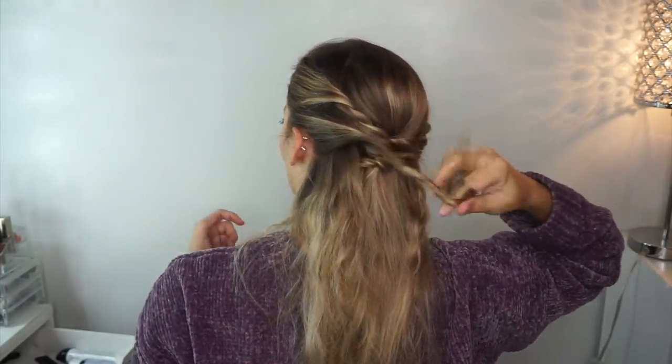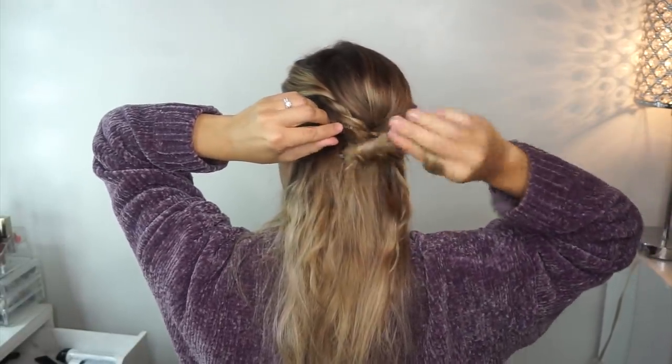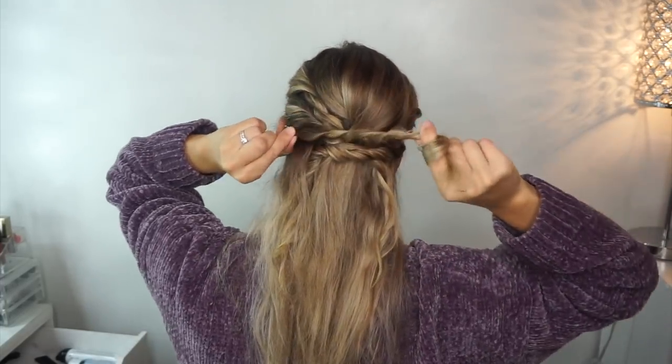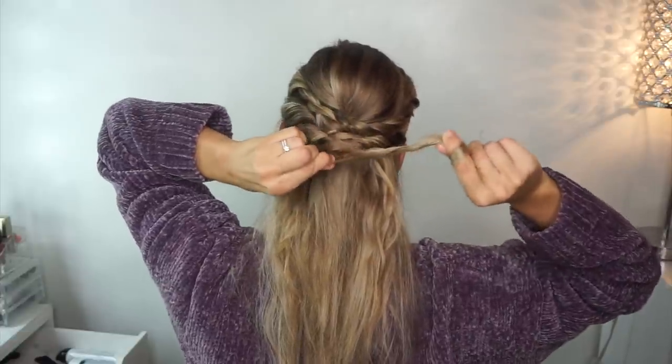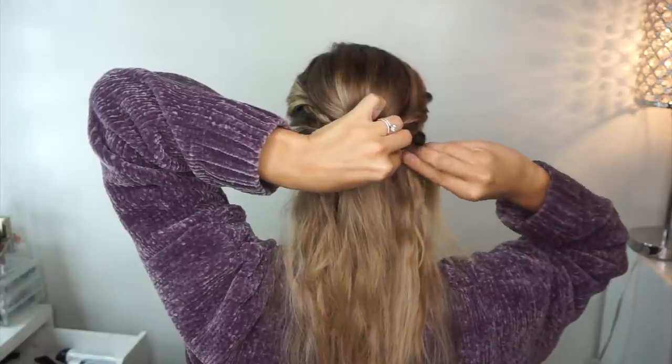Take a section of hair and twist it — I like to twist it away from my face, it really doesn't matter which way but that's just how I do it — then pancake it and bobby pin that into place as well.